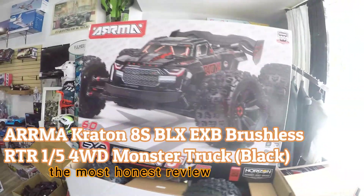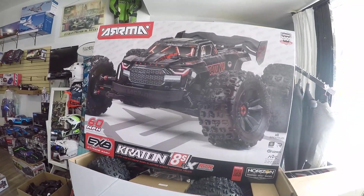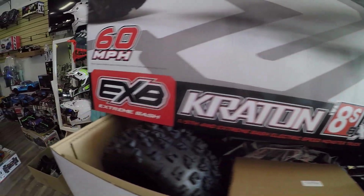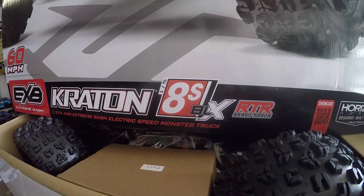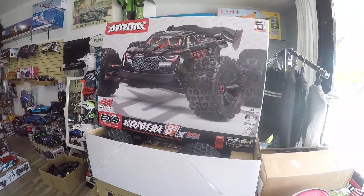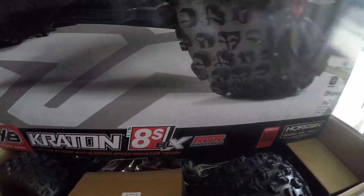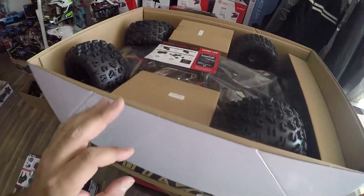Welcome to Moto Styles Hobby Shop. This big box is getting glare from the outside sun. It's finally here — this is the new Arma Crayton 8S BLX, and it's also EXV, so it's an extreme bash roller 8S BLX. I just opened the box and wanted to pull out the truck and do the review right away, but I ran into some technical difficulties. When you open the box, it's a big box — and it's not assembled.